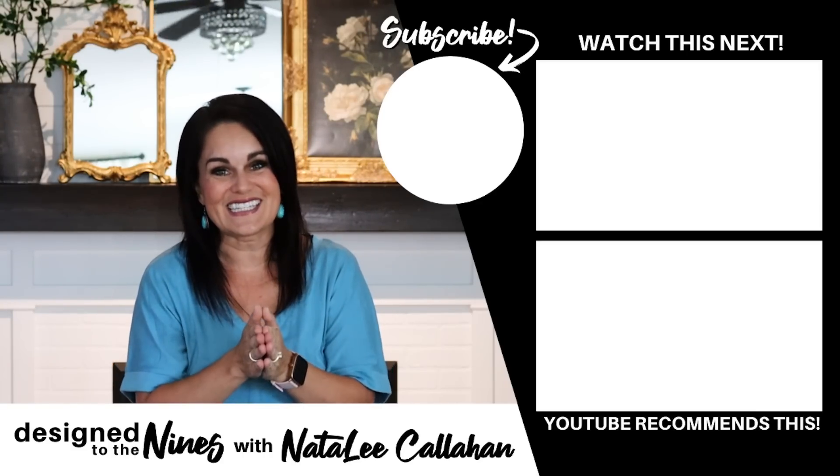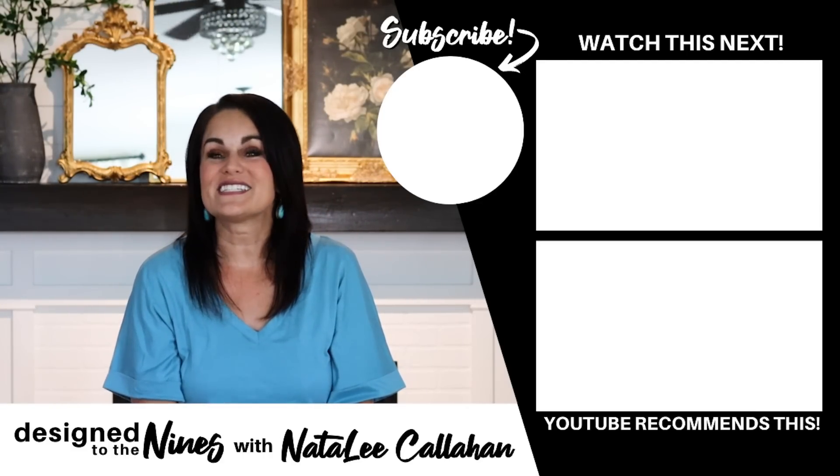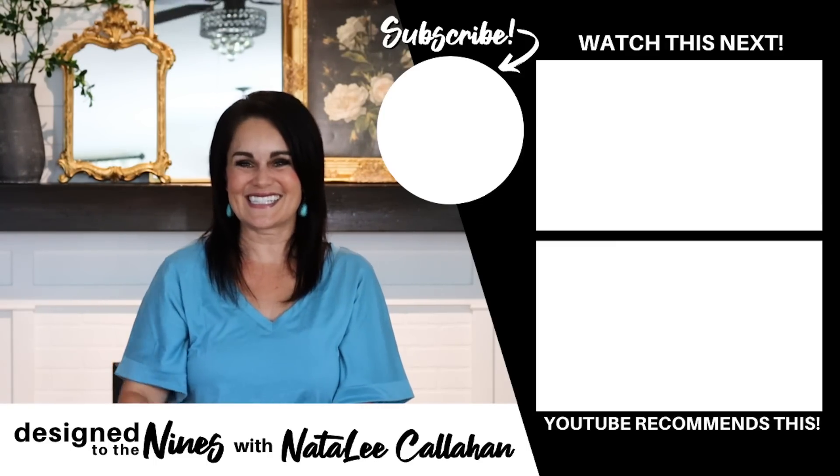If you enjoyed this episode, here's another one that I think you'll like as well. And to all of my DIY goddesses out there — you are more powerful than you know. We'll see you next time. Bye.